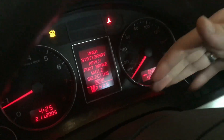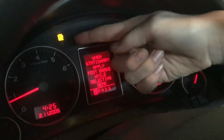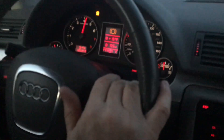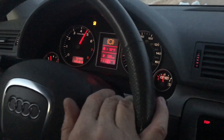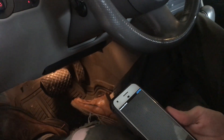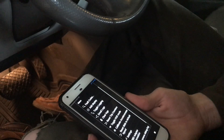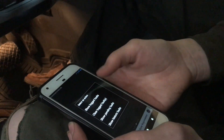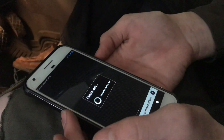This is a 2006 Audi A4 and as you can see the check engine light is on. What it feels like is it's skipping, it's misfiring. So what we're going to do is use the free app called Torque, which is really good for checking codes. We'll click on the gear button, click on fault codes and show logged faults.